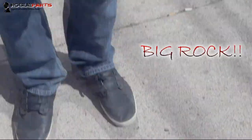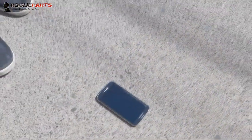All right, folks, we're outside of the iMobile Rescue HQ in Bethlehem, and we are going to do a drop test with a big rock on a Samsung Galaxy S4. Let's do it.